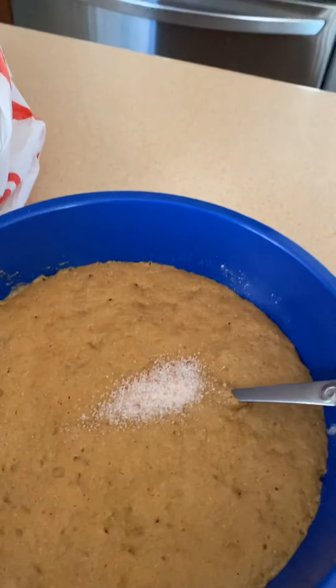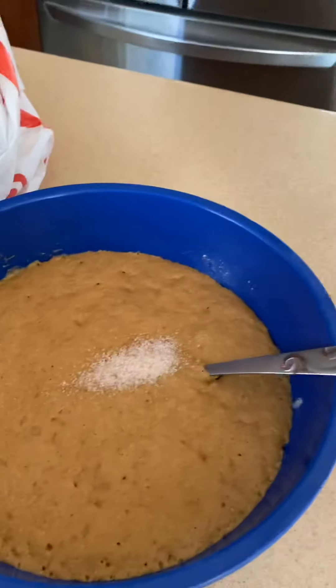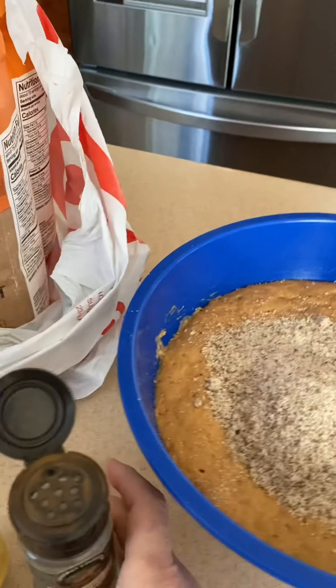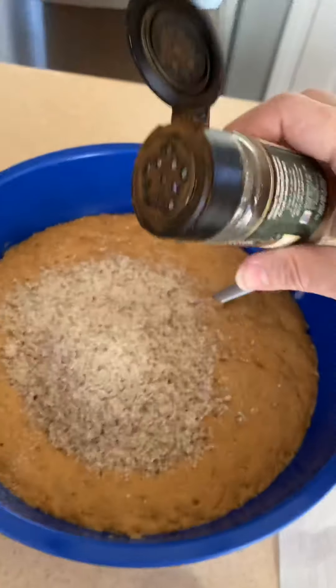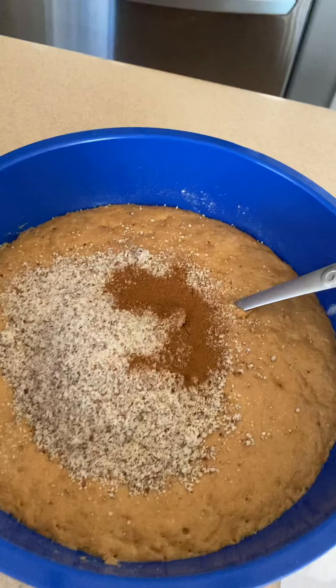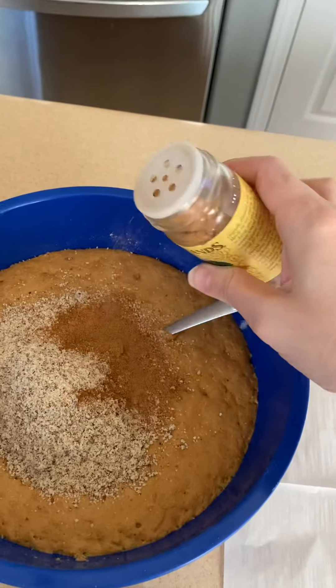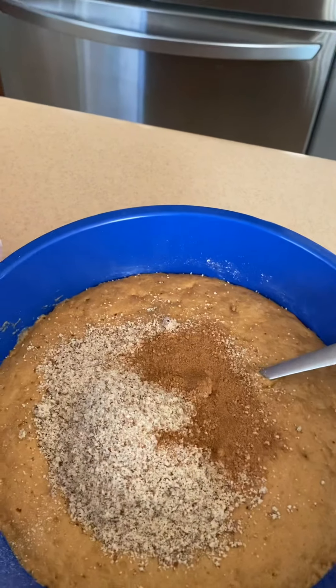Or half a tablespoon, actually. And I'm going to add about a half a cup of almond meal, which is going to give it a nice nutty flavor. I'm going to add some cinnamon and some nutmeg, and get all of that incorporated.